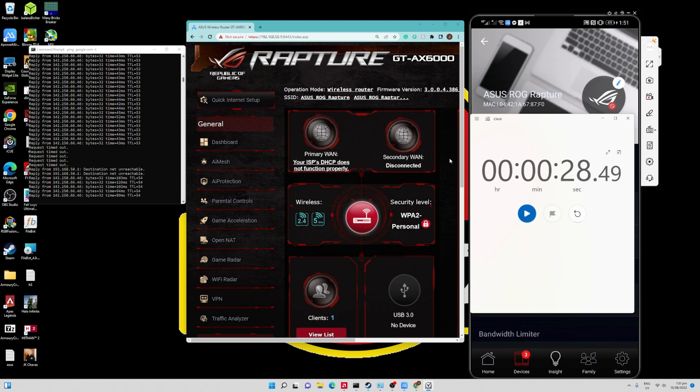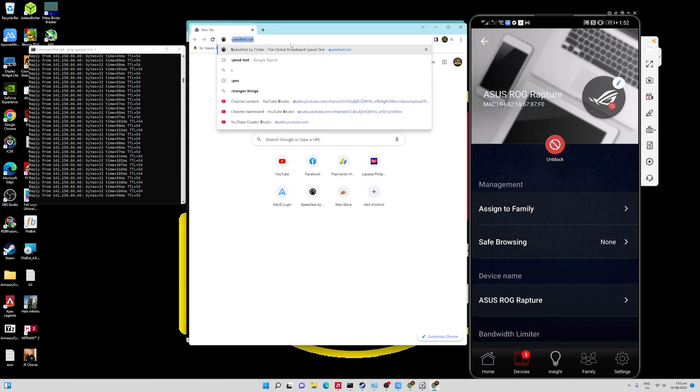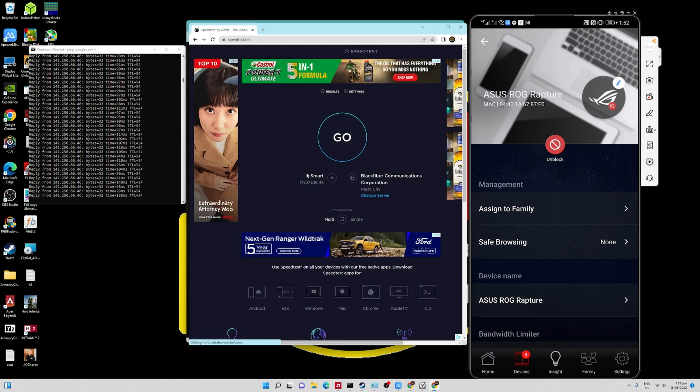Right now, even though the web management console hasn't yet updated to show it's connected to the secondary WAN, we already have internet connection — indicated by successful pings to google.com. It appears we are already connected. Even though the management console doesn't show updated information, we are already connected to the internet. It took us less than 30 seconds to transition from the primary WAN to the secondary WAN. When we open speedtest.net, it is referring to Smart as our source of internet connection.